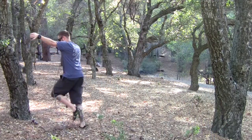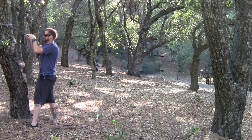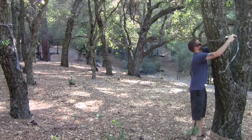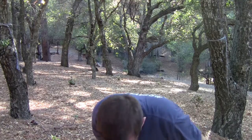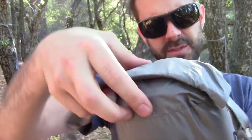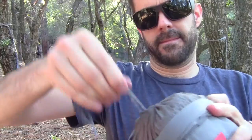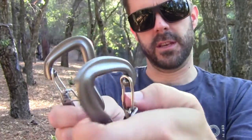I'm going to set these straps up on the trees behind me, and then we'll set up the Rue hammock. Now that the straps are set up, we're going to set up the Rue. It has this really nice roll-top stuff sack, and it also has an inner stuff sack. It comes with these really nice proprietary hammock carabiners, which I really like. They're really unique in shape, and these are the ones that are going to clip to the Python straps.